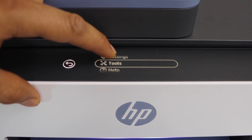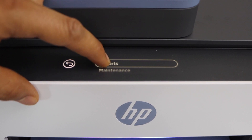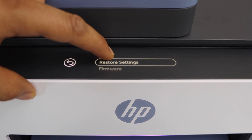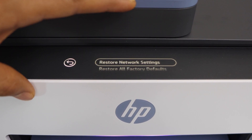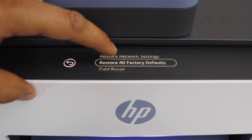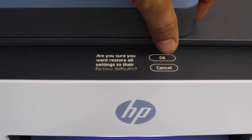Now scroll down and click on Tools. Go to Maintenance, then Restore Settings. Select 'Restore All Factory Defaults' and press OK.